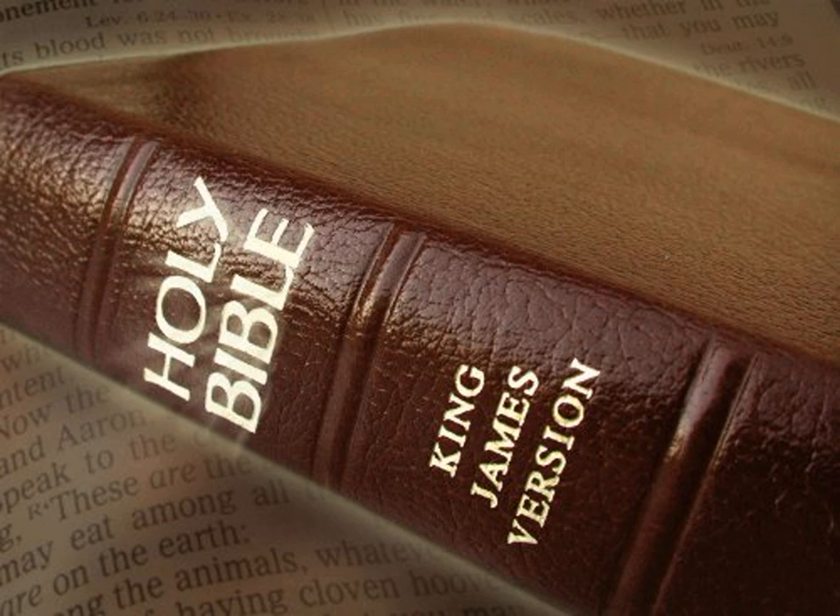And they wrought onyx stones enclosed in ouches of gold, graven as signets are graven, with the names of the children of Israel. And he put them on the shoulders of the ephod that they should be stones for a memorial to the children of Israel, as the Lord commanded Moses.